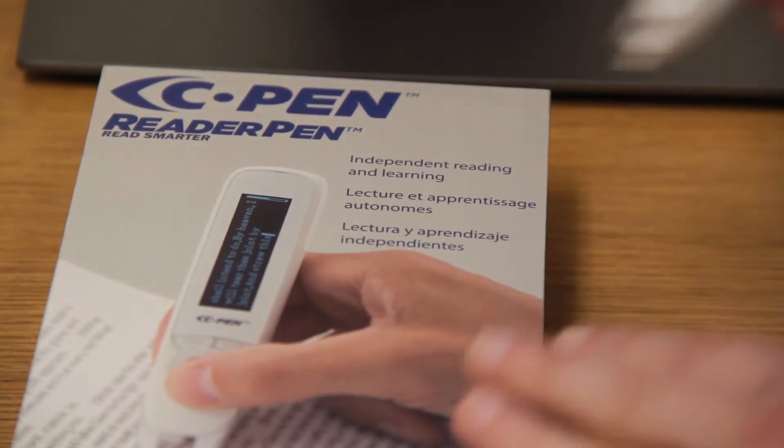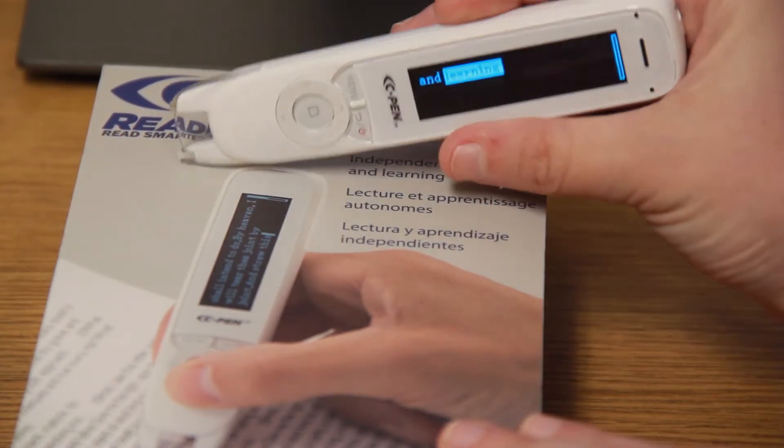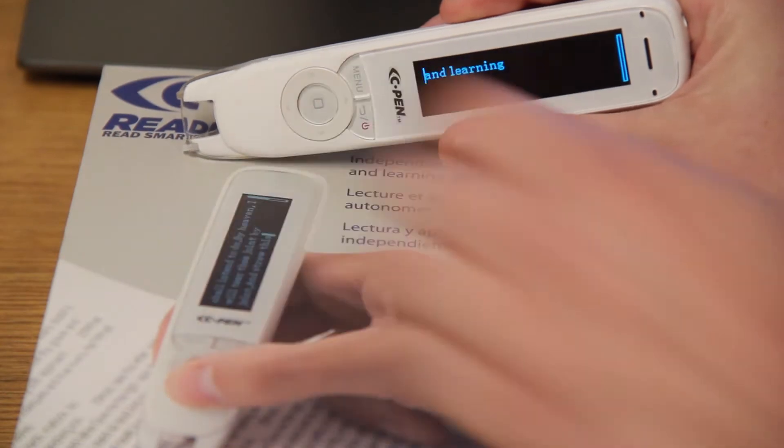To use the text reader mode, pass the C-Pen Reader across sentences and it will read the text out loud. For example: "I'm learning."